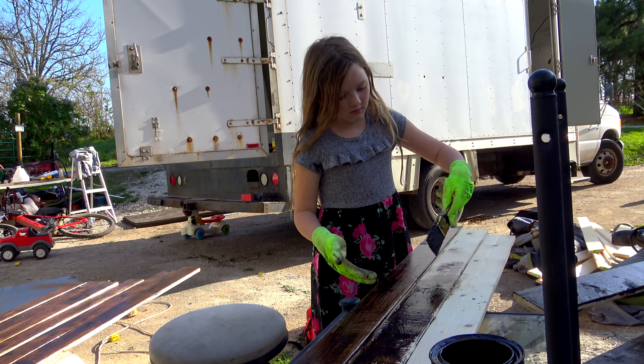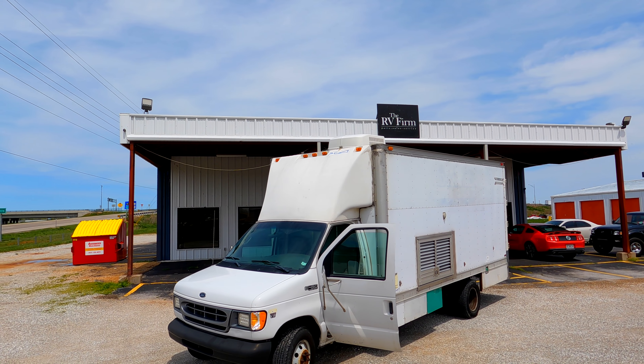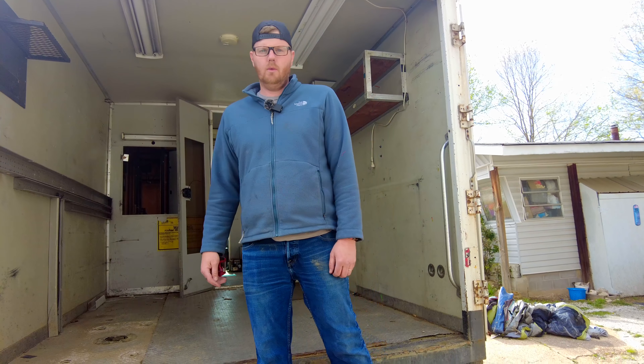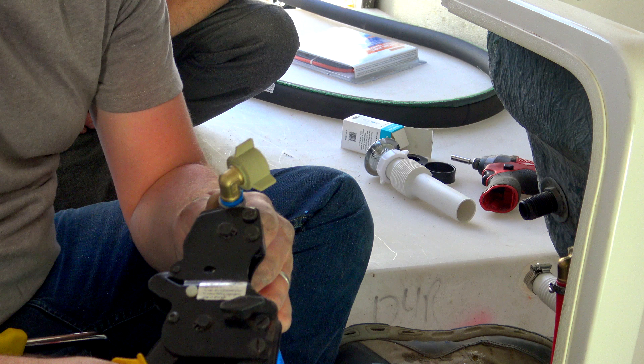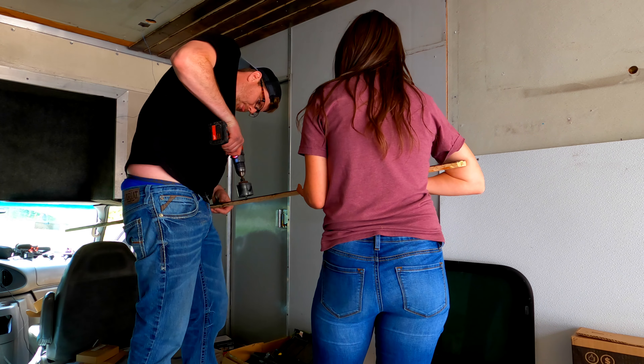We are Ben and Brandy. Over the last few weeks you've seen us begin a project to convert an E450 box truck into the ultimate off-grade camping rig. Today we'll take the next steps as we work on plumbing and lighting in our box truck build.